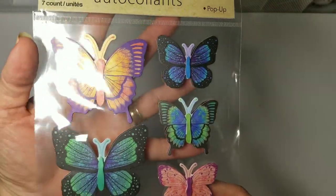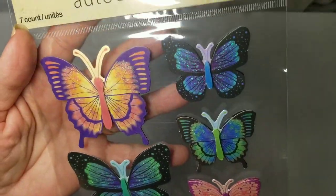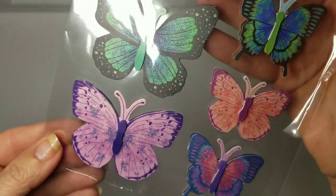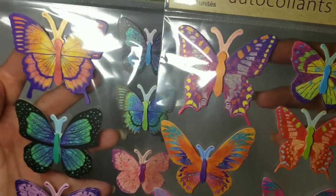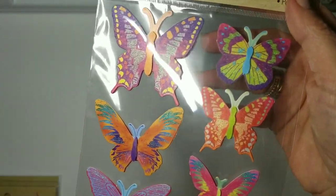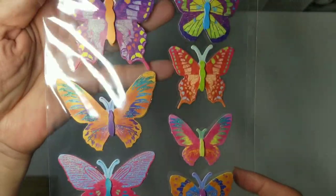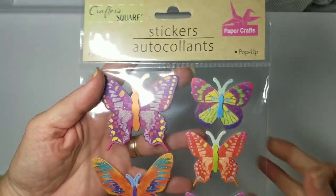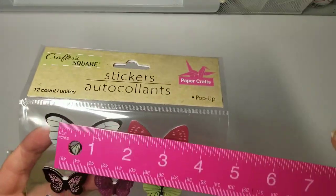These pop-ups have an extra layer and they have the prettiest glitters on them — just the lightest little bit, not too over the top but so, so pretty. They're slightly different from the first set so you might have to dig through. For a dollar twenty-five it just reminds me of what I'd get in scrapbooking. The biggest ones are about two and a half by two and a half inches, and the smaller ones are about two by one and a half inches.